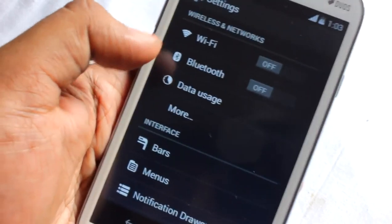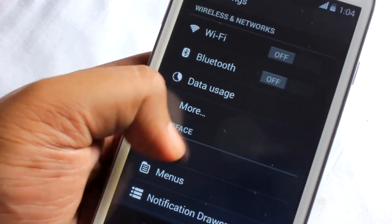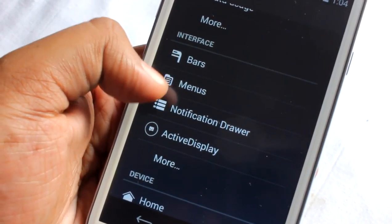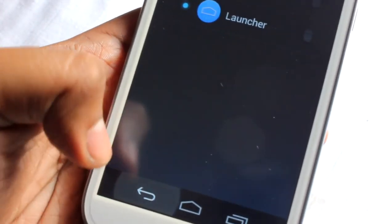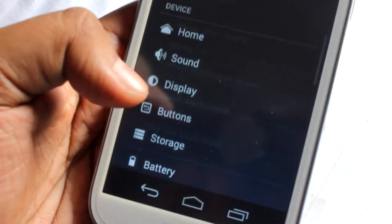This is the settings panel where we find Wi-Fi, Bluetooth, and other interface options. There are some modes like bars, menus, and notification drawer settings. Under home, we can select the launcher. Under sound, we find general sound settings and ringtones.